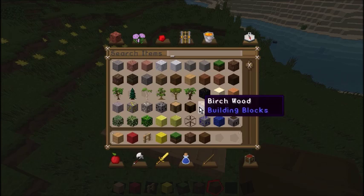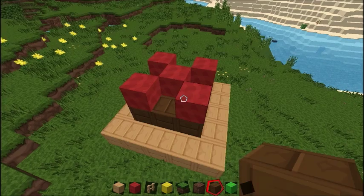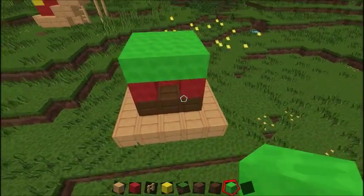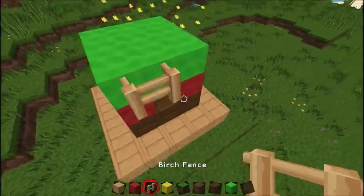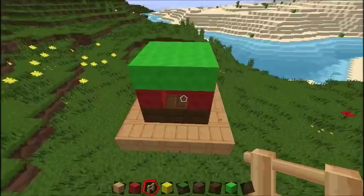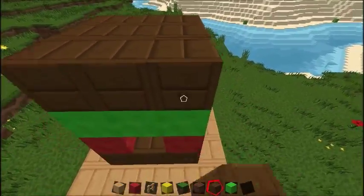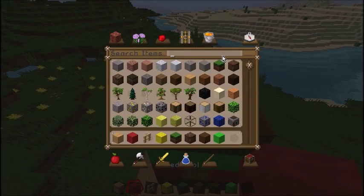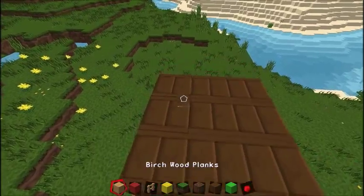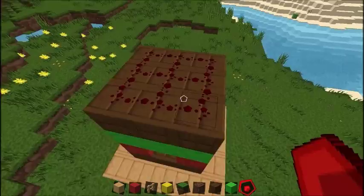Then you can get some lettuce, which is lime wool, and put a big lettuce leaf. You can put a stem. Then you can put like another patty on it, and then some tomato sauce — just pretend this is tomato sauce. That's tomato sauce.